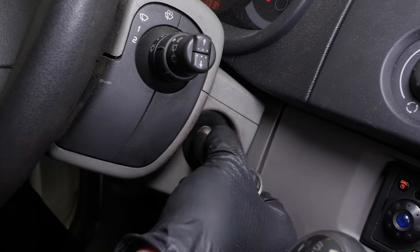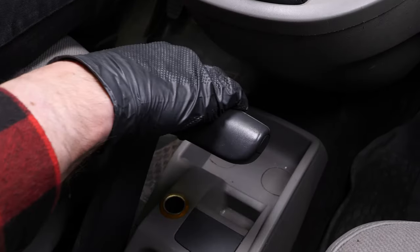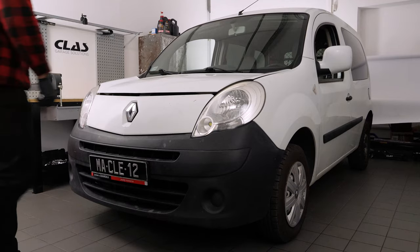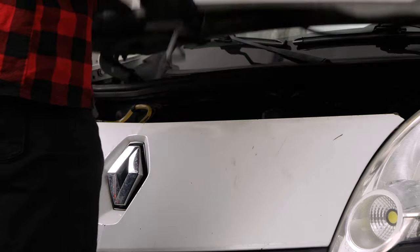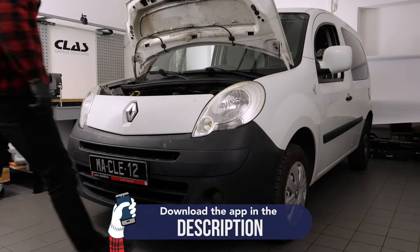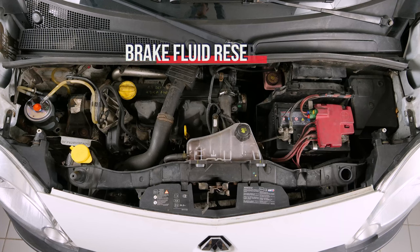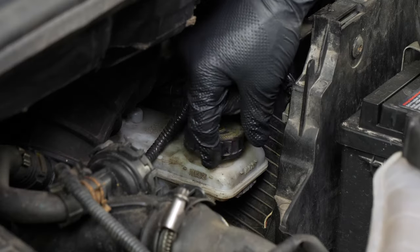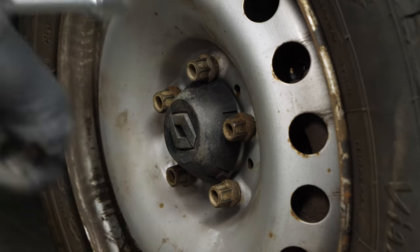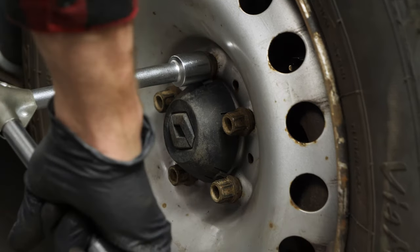Turn your engine off, pull up the handbrake, pull on the bonnet release lever and open the bonnet. Open the brake fluid reservoir. In order to change the brake discs and pads on your vehicle, you will have to raise the front of the car and take off the wheels.